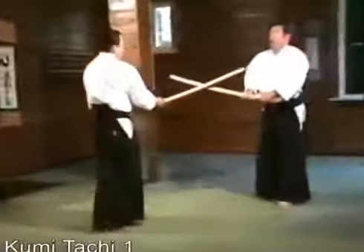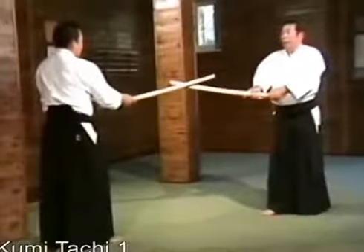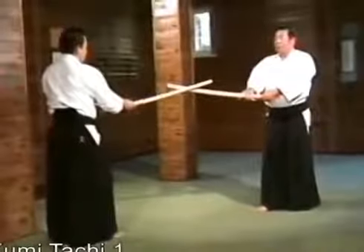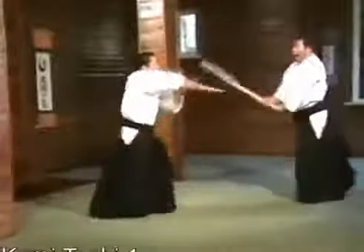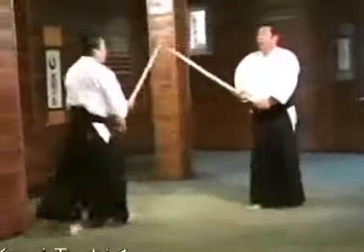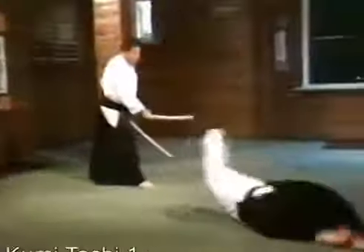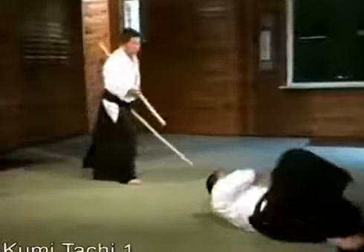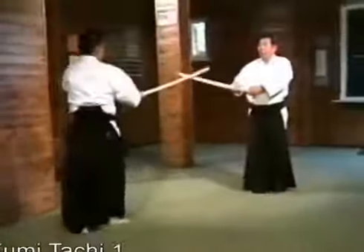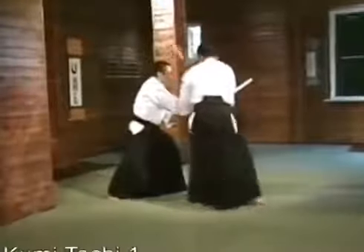In the middle of the movement, we'll change to a sword-taking taijutsu variation. Before that, I will match his movement, attacking his wrist. This position leads directly to a tachidori, or sword-taking technique. There is also a variation at the initial stage, which leads directly to a sword-taking technique.